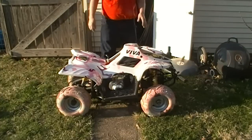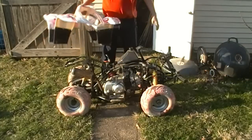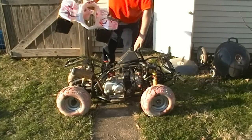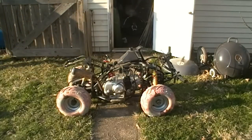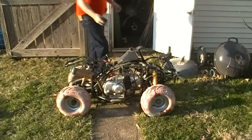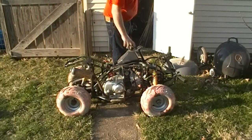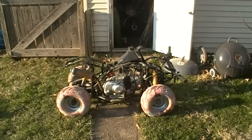Boy, they really made it a piece of work to get these plastics off of here. You have to take the handlebars off, you have to take this loose so you can pull it forward. All kinds of other little nuts and bolts that are difficult and tedious to get to, just so you can get to the electronics. And there it is. They sure are ugly once you get them stripped down.